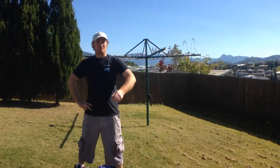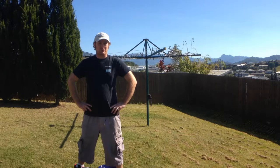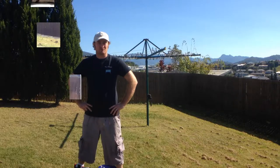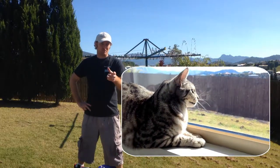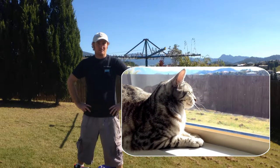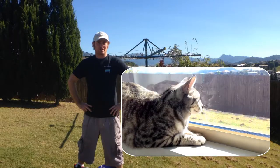G'day guys! On this episode of Neb's Garage, we're going to be building a little outdoor chill area for my wild birds. My cat Leopold loves to watch the wild birds - he doesn't eat them of course because he's a devout vegan - but he likes to sit in the window and watch them. So this is going to give all the local birds somewhere to hang out, and also give Leo something to do through the day.